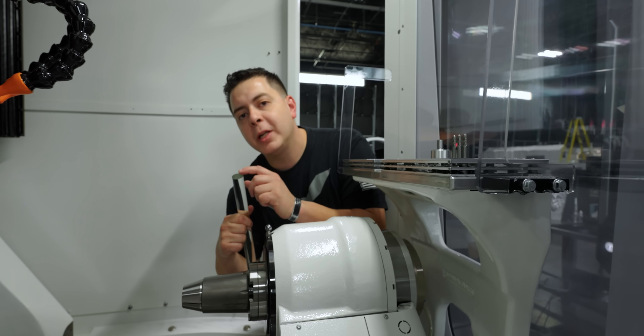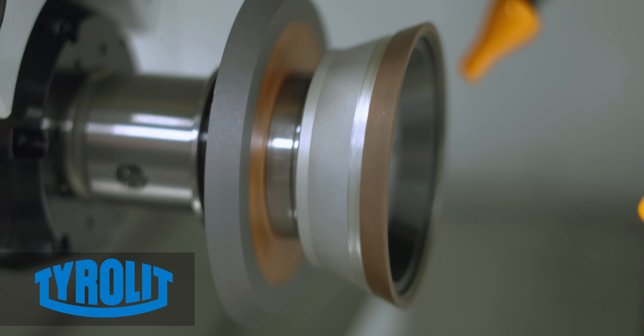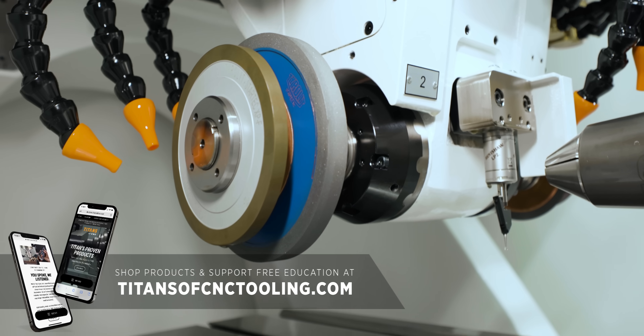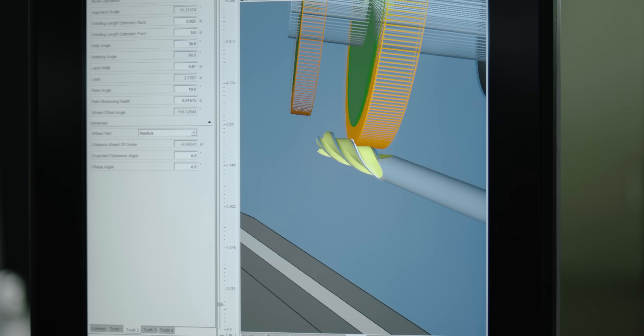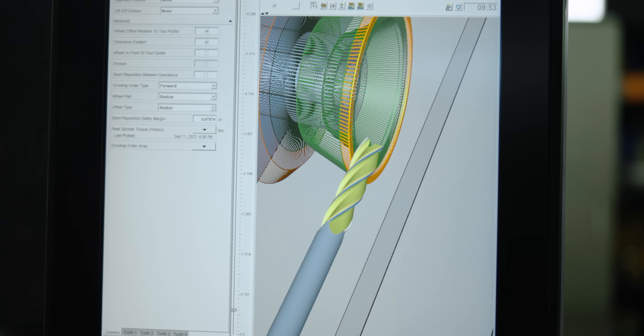This material is one-inch diameter. We're going to use a single 1A1 wheel, a 1V1 wheel, and an 11V9 cup wheel to do the grinding. These tool grinding wheels are available at our store at a discounted price at titansofcnctooling.com. The 1A1 wheel is going to give us our flutes, the 1V1 is going to do our gashing, and the cup wheel is going to give us our clearances.